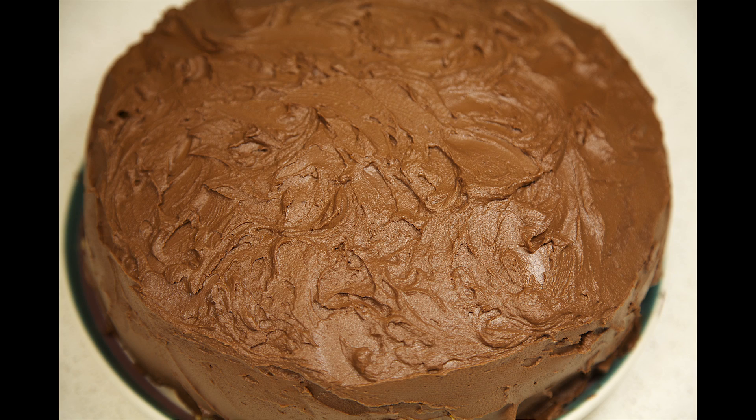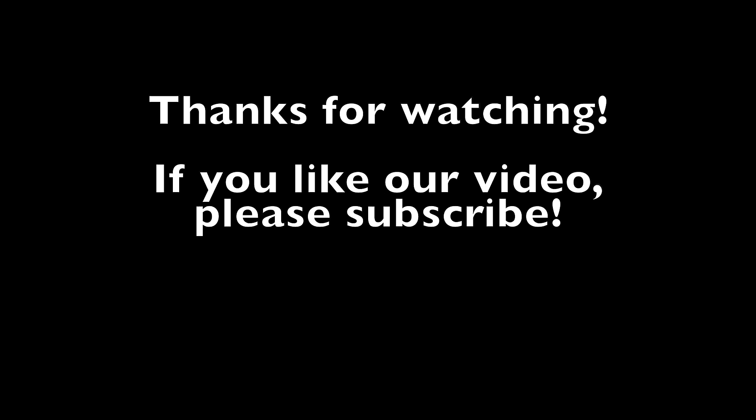Thanks for watching. We hope you enjoyed our video. If you did, please subscribe, and feel free to leave a comment below.